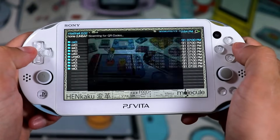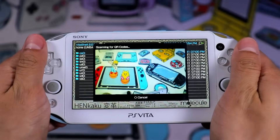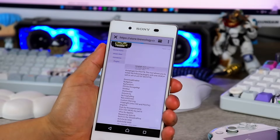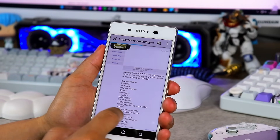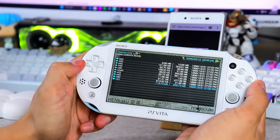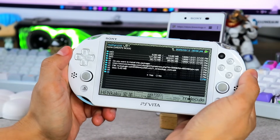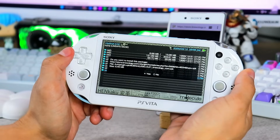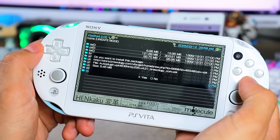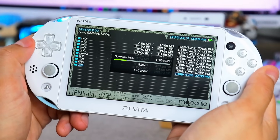Method 1 is the QR code method. The PS Vita has a hidden feature in VitaShell where you can scan QR codes and download applications off the web. Grab your phone and visit the website linked in the pinned comment below. Click the QR link to generate a code. On your Vita, open VitaShell, then press the left D-pad and circle together to launch the hidden camera. Scan the QR code, and when prompted to open the URL, make sure to cancel to avoid errors. Keep scanning and pressing circle until it asks if you want to install the package.